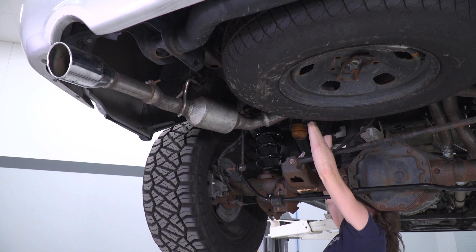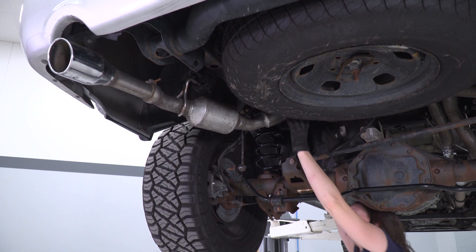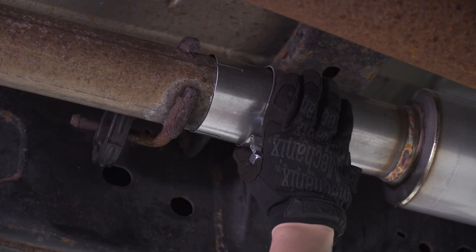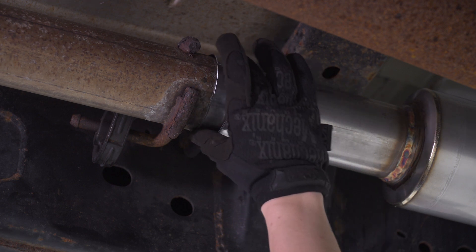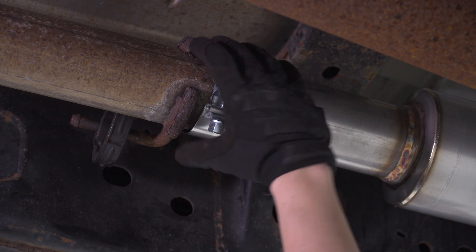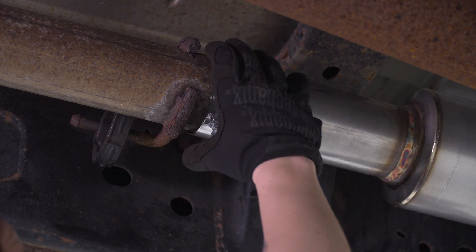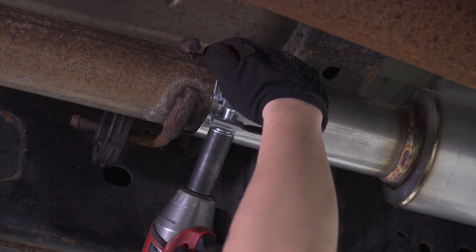This one may be a little bit harder to see. At this point, we can line everything up and get it tightened down. What we're doing here is lining up the opening in the clamp in between these two slots — this will get the best grip on the factory exhaust. Go ahead and line it up, and with your 15-millimeter socket, tighten it down.